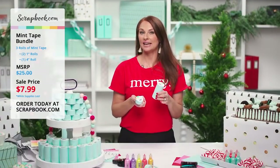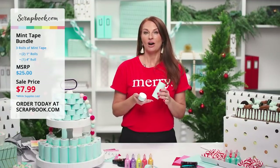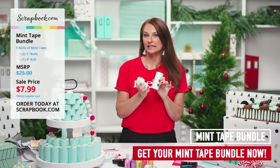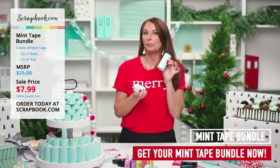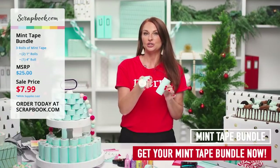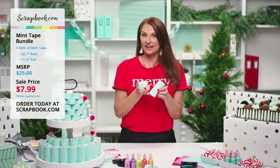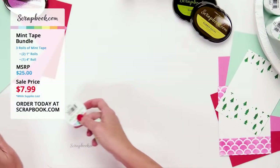Thank you Simon — so fun to see how you use the mint tape to mask and create those beautiful projects! Just a reminder: this bundle is two days only, $7.99. You get the brand new four-inch — new to Scrapbook.com — and two one-inch rolls, 11 yards each. Take advantage of this great deal and share with your friends.